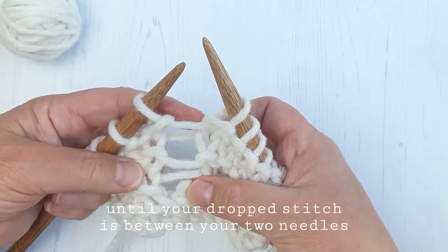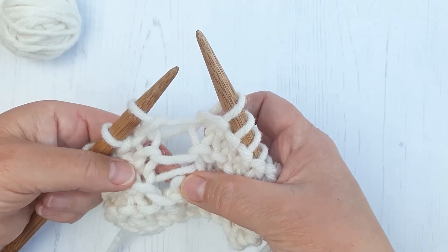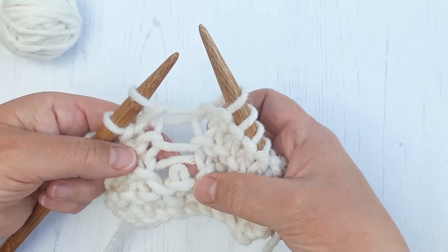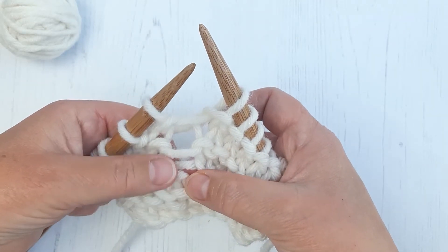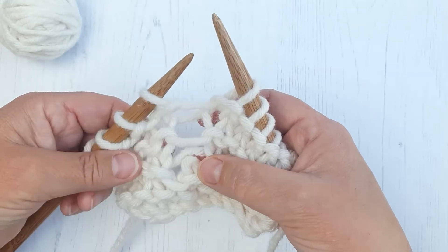These strands here — we've got four of those strands — that's each of the rows that this stitch has dropped down. So we need to knit this stitch up again through each of these strands to work up the rows.